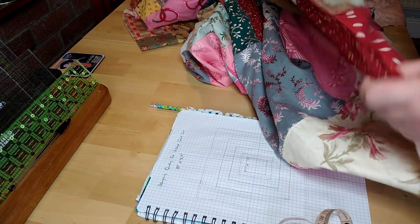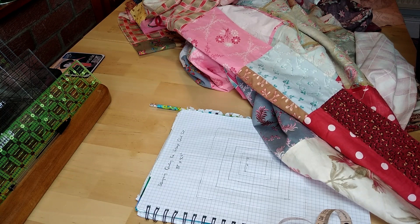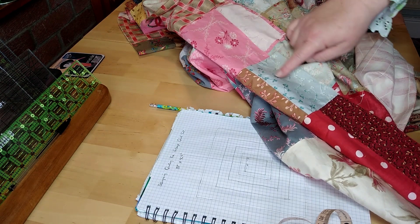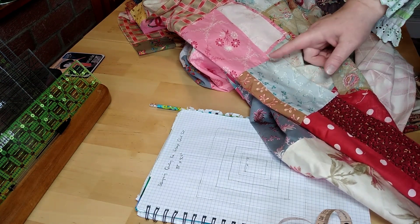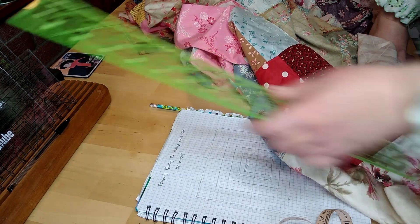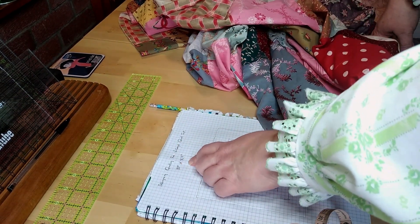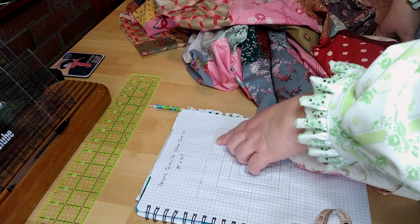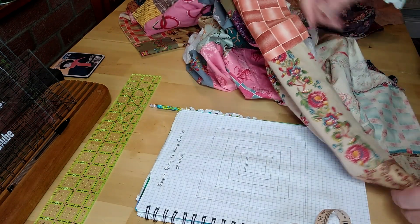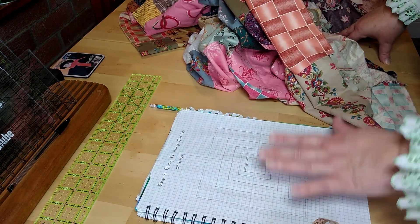So what I have decided to do — these sides aren't even anyway; I don't know if the person who made this was planning on adding more pieces or what, but all of this needs to be trimmed off to make it straight. I thought, if I'm trimming some off anyway, why not trim off enough — about two and a half inches — to make the binding, so that the binding is the same fabrics as the quilt. So that's what I'm going to do. I'll record the original size and then measure it again once I've chopped the bits off.